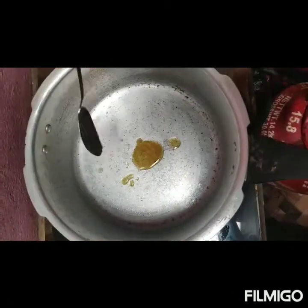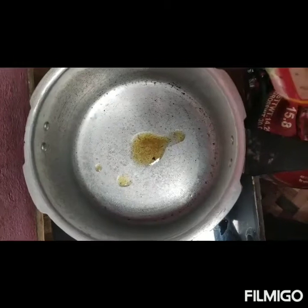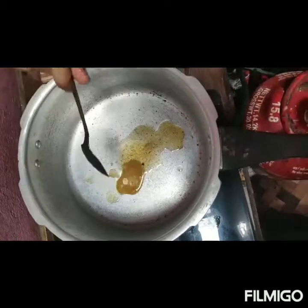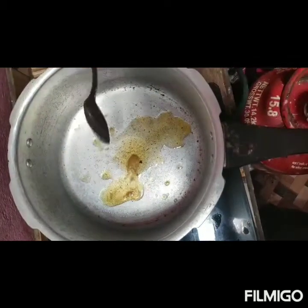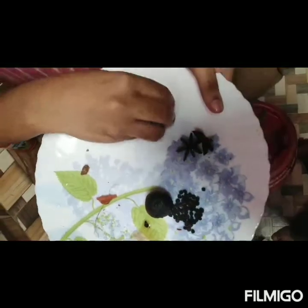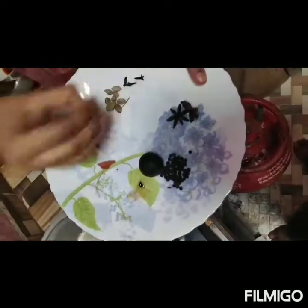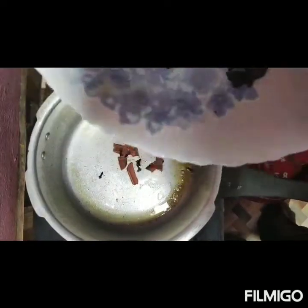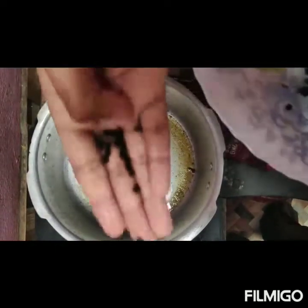We put the vegetable oil in the pan. Sunflower is a new leaf. I will add some spices in the pan — 1 to 2 grams of pepper.